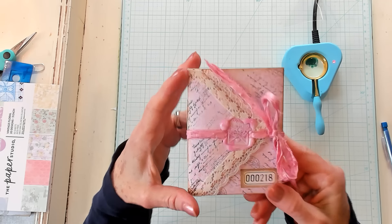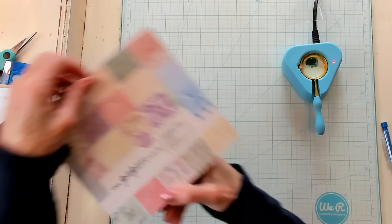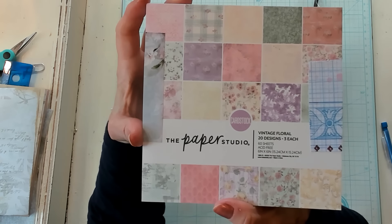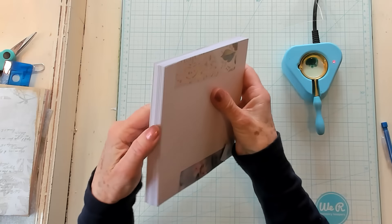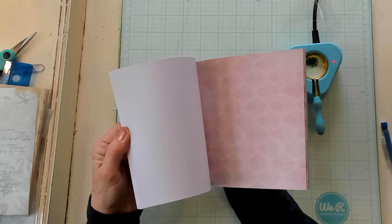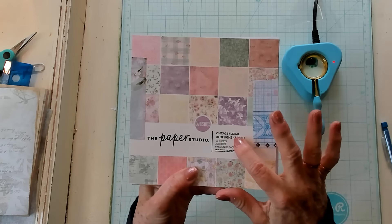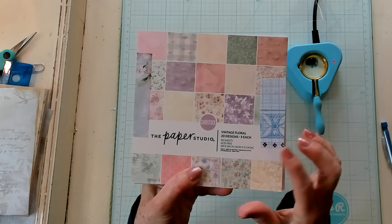We're going to start from the very beginning. This is the paper pad — I know it's available because I've recently purchased it from Hobby Lobby. It is cardstock, printed on one side only. It is from the Paper Studio, and the name of this is Vintage Floral. They are six inches by six inch square.